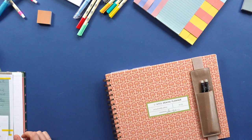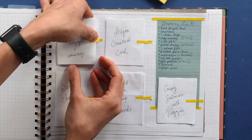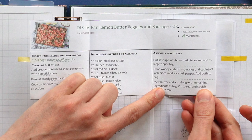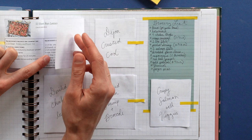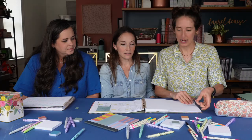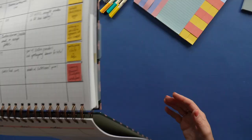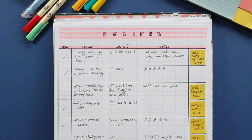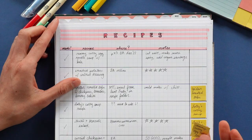That was my grocery list — love it. I have a similar thing to Lolly in the back of my planner. I can add recipes, see if I've made them, note where I found them, and add notes on them. The notes section is really good — like 'made with butter beans' or 'pair with scallion pancakes.'